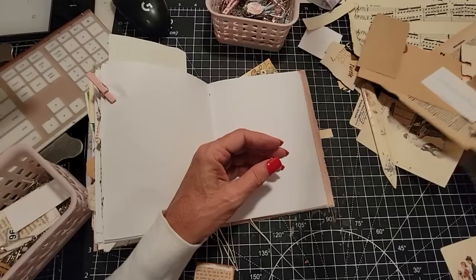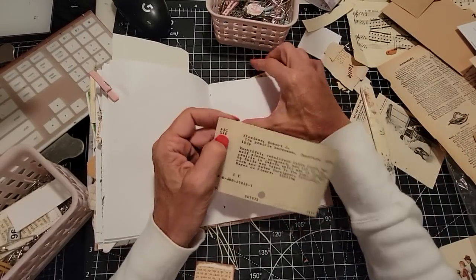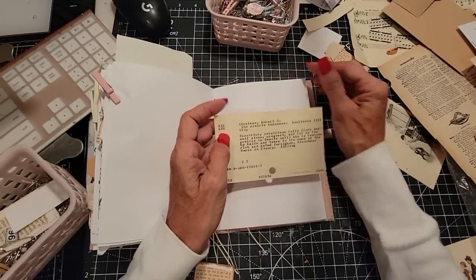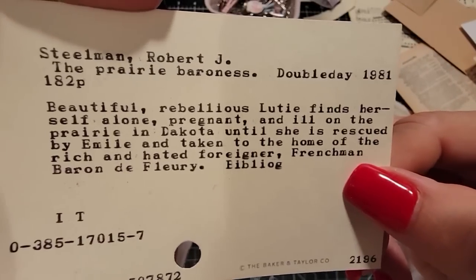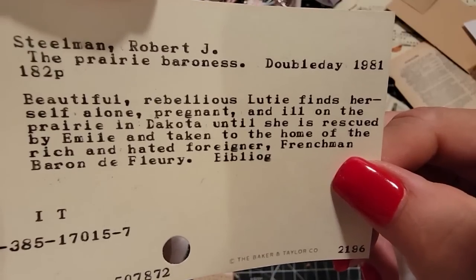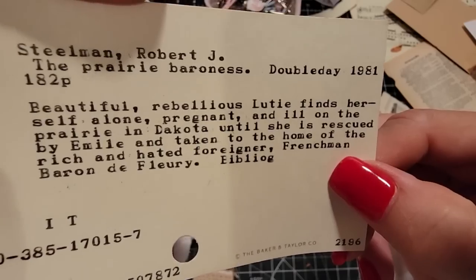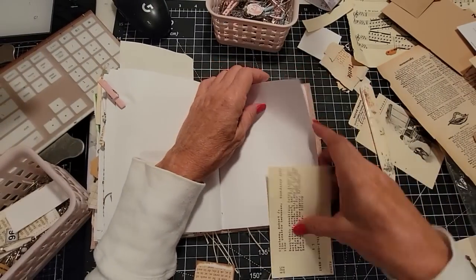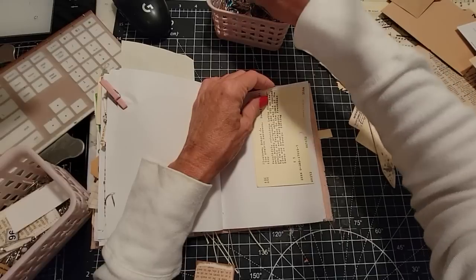Oh here's a couple of those. What do we got down here? Oh, we got a library catalog card — those are always good. This was the Prairie Baroness: 'Beautiful, rebellious Lutie finds herself alone, pregnant and ill on the prairie in Dakota until she is rescued by Emily and taken to the home of the rich and hated foreigner, Frenchman Baron de Fleury.' That just wets your whistle, doesn't it? Now you want to know what happened to her.